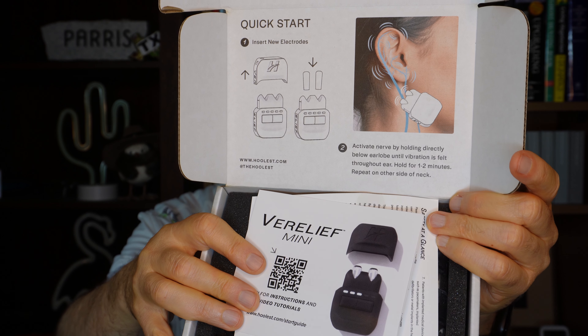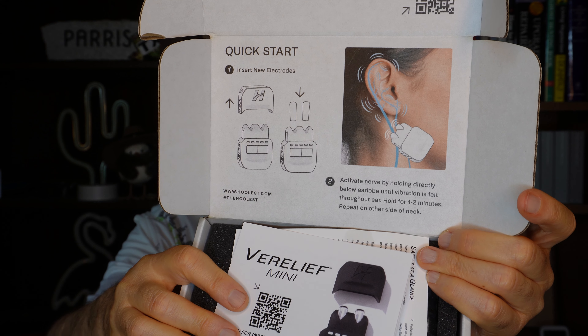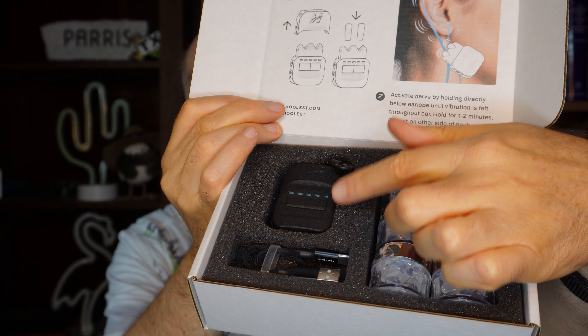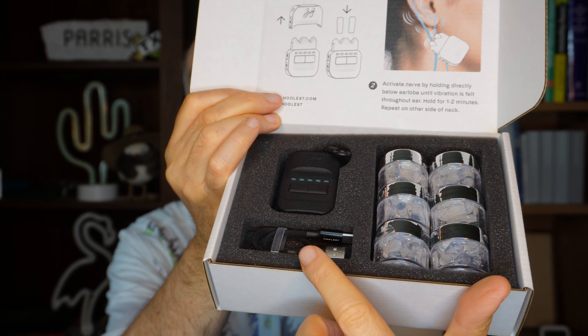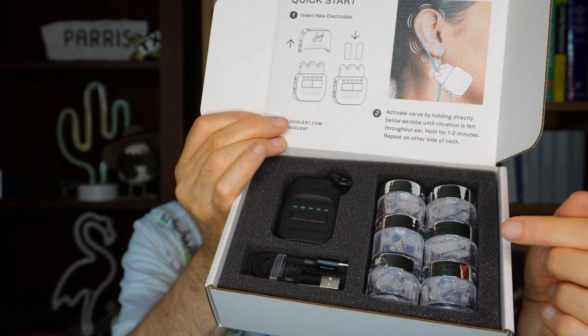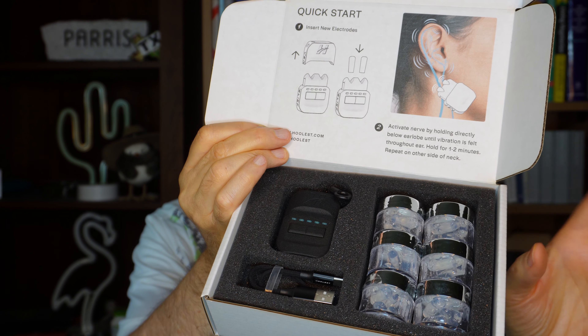If you don't want to read through the user manual, right on the inside lid of the box is basically how it works. They do include several instruction pages — probably best to read those first. Here's what's in the rest of the box: the device itself, a pretty compact charging cable, and electrodes that you attach to the device to get good contact with the skin for the electrical stimulation. The Verileaf Mini goes for about $200, and you can find out more at the link below this video.